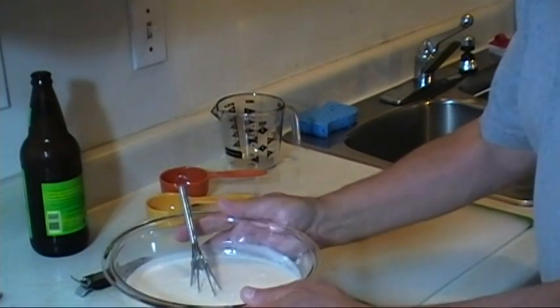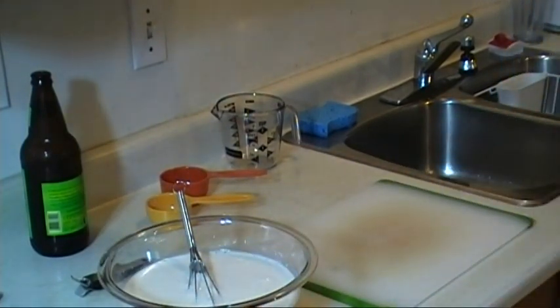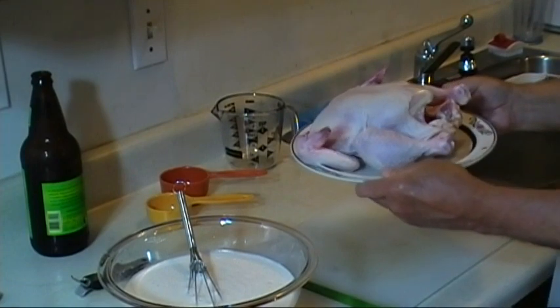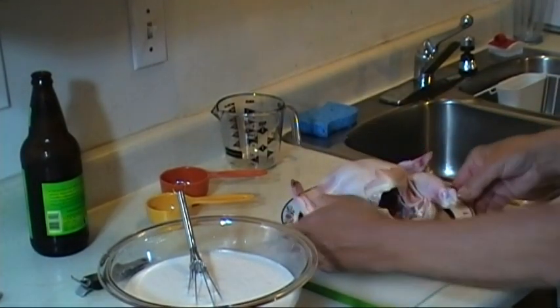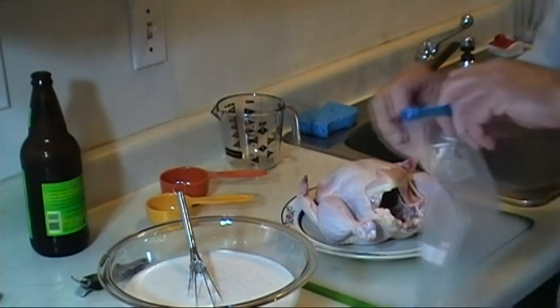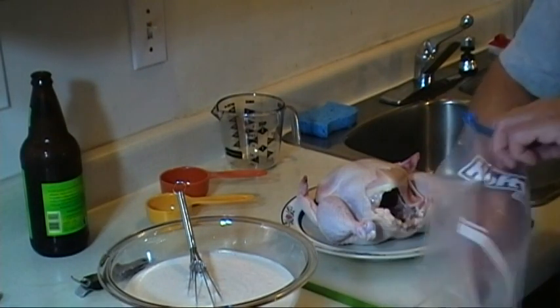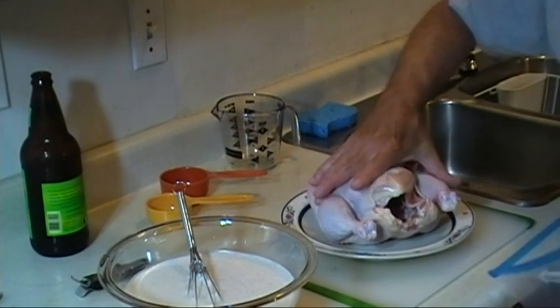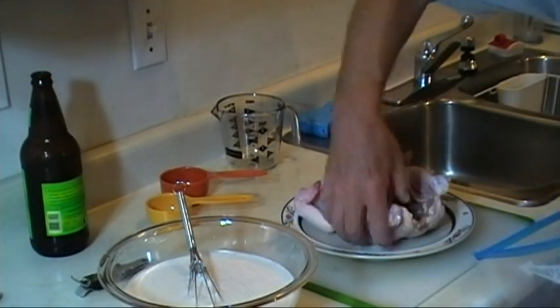I'm going to put that over here and get the chicken. My chicken today is just about four pounds, maybe just a little over. I'm going to have to shoehorn it into a one-gallon plastic bag because I'm all out of the bigger ones — I thought I had another one left, but I don't. I think I can get it in there.